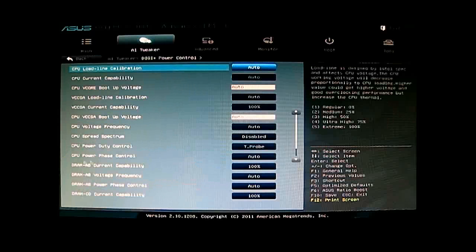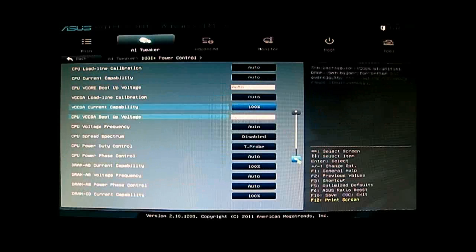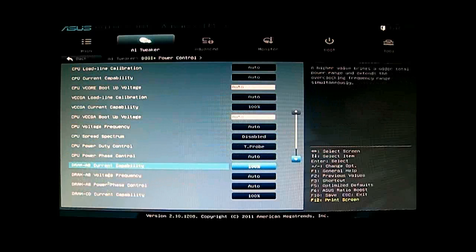Here you can see the DRAM settings for voltage at the bottom, the CPU voltage, and the VCCSA as well, which controls the memory. You can also change the load line calibration and the current capabilities.